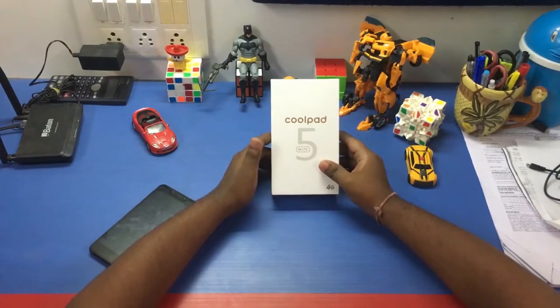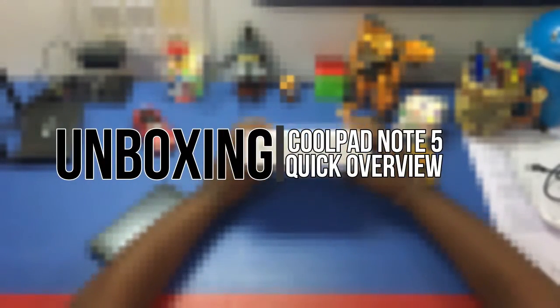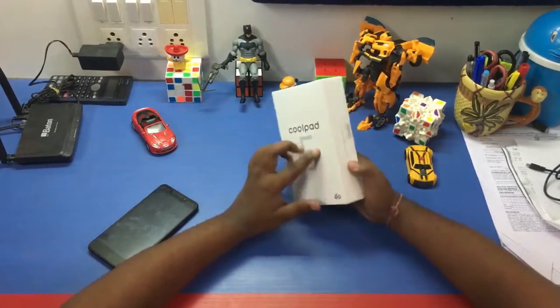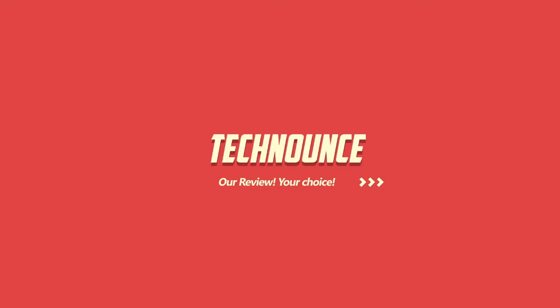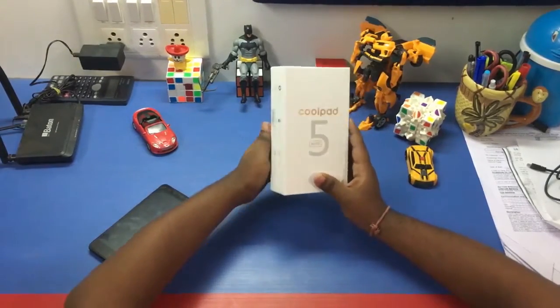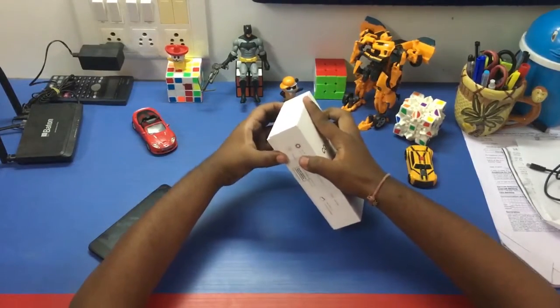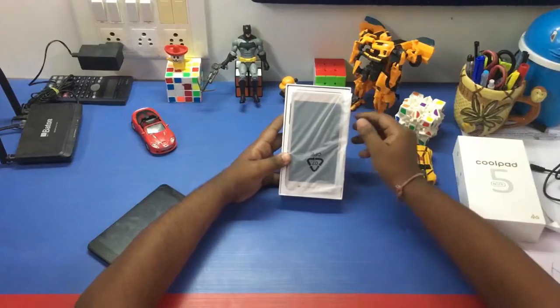Hi guys, welcome to the new video by TechNounz. Today we'll be unboxing and reviewing the newly launched Coolpad Note 5. We'll have a quick overview under five minutes. This Coolpad Note 5 is sold in India via Amazon at a price of 11,000 rupees. I'll have the links in the description — be sure to check that out.